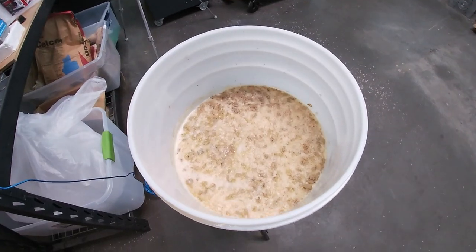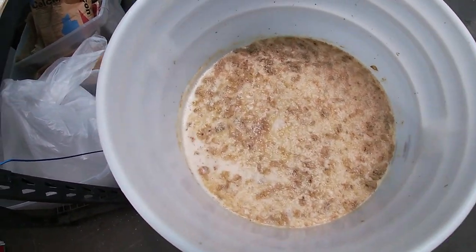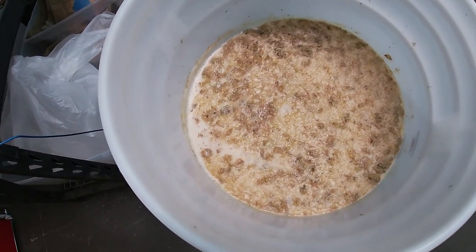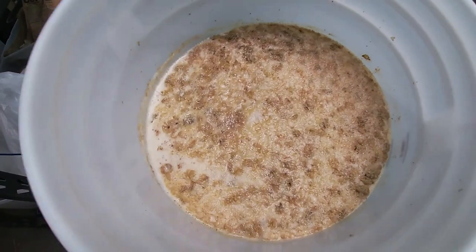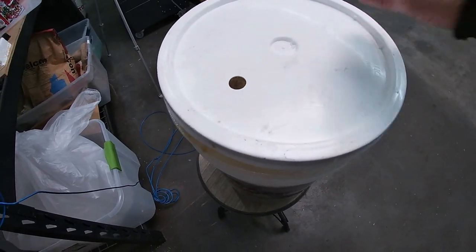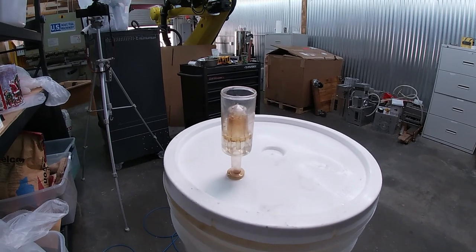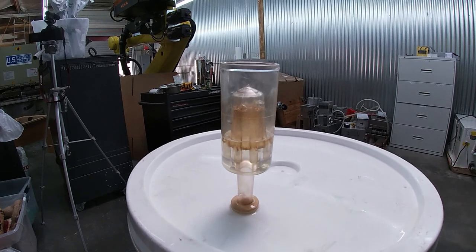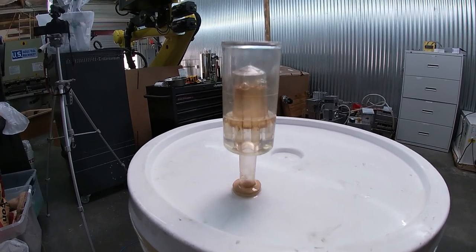This is what the top of the brew looks like — a nice head of foam as well as some hop flowers that wound up getting poured in there. The yeast is doing its job pretty well — smells really nice, a lot of CO2 in there. This is the airlock I added to the top, so the CO2 will bubble through this mechanism and prevent backflow of gas.